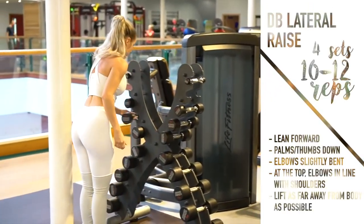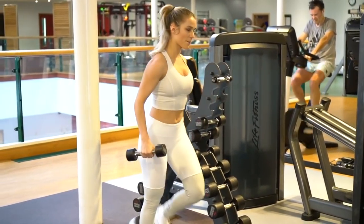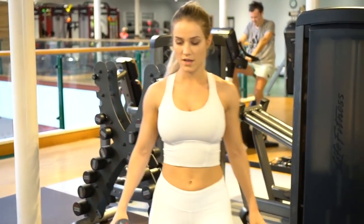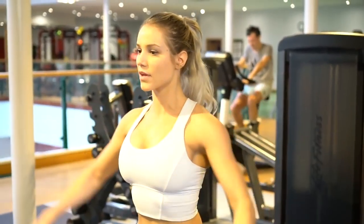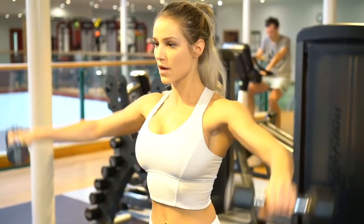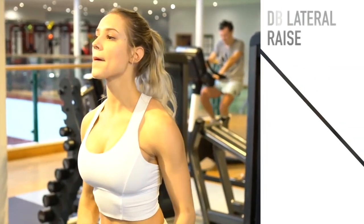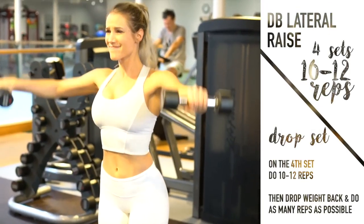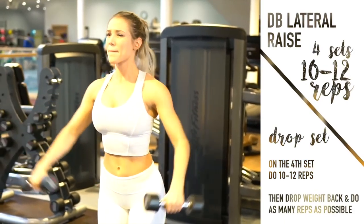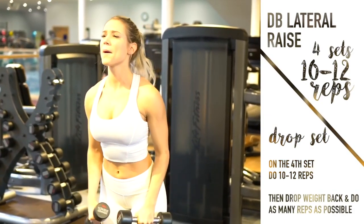As the sets go on I'm using increasing momentum, meaning I'm swinging a little more. This is fine — it helps ensure you're challenging yourself adequately. Obviously you want to keep it under control, but a little swinging is okay. For the last set, which is a drop set, you do your 10 to 12 reps, then drop the weight back a few pounds and do as many reps as possible until you reach failure.